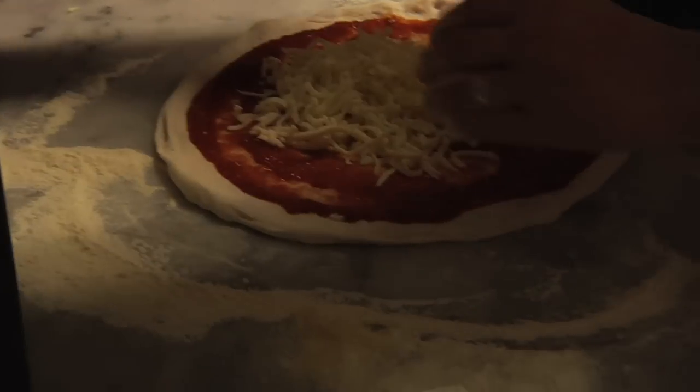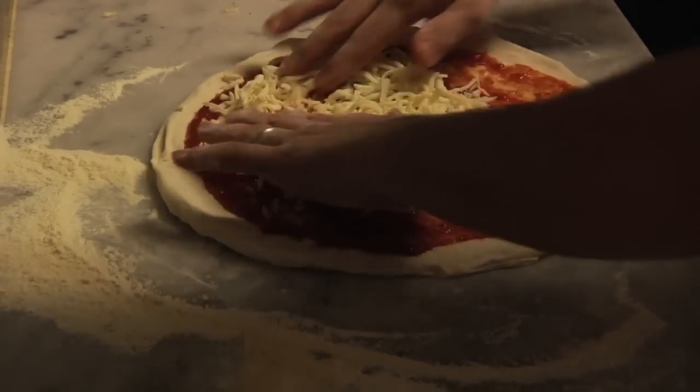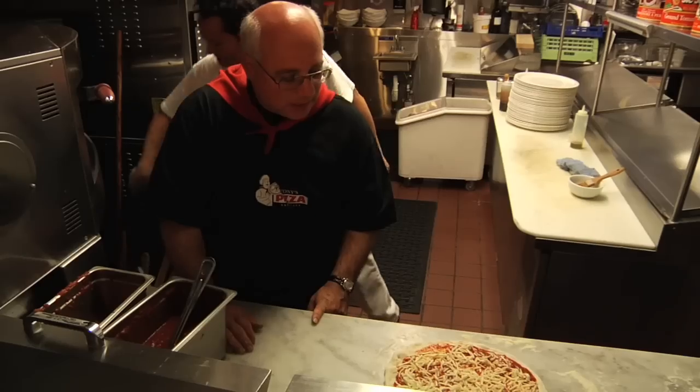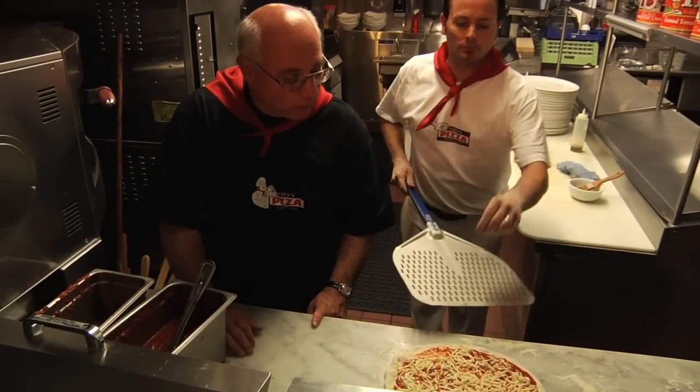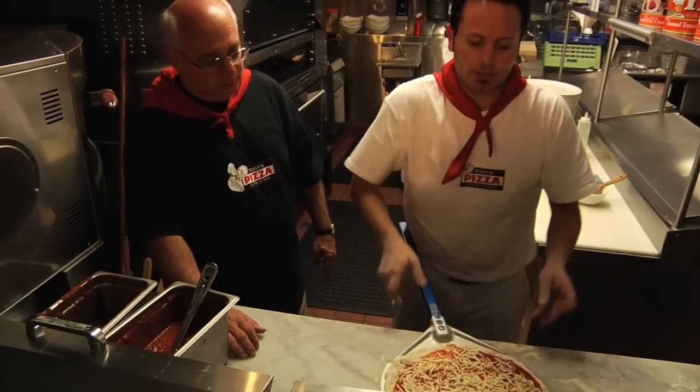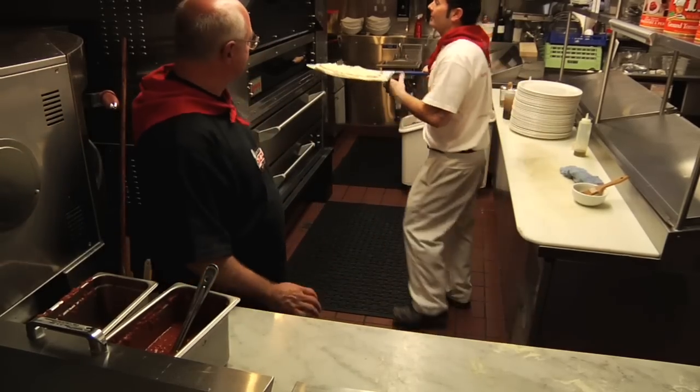We're going to put our mozzarella — that grande mozzarella — right over the top of it. When it comes out of the oven, we're going to add some prosciutto, arugula, olive oil, and cherry tomatoes. No other cheese, just the grande — no parmesan or anything else. Usually with a classic Italian, parmesan could go on at the end as more of a finishing cheese.